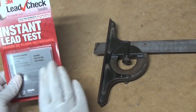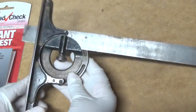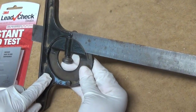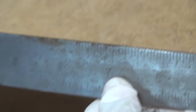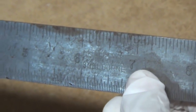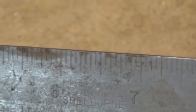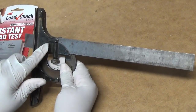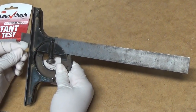I thought it would be cool to show how this test works and take you through the whole process on an old tool I'm getting ready to restore. This tool is probably about 70 years old — looking at the stamp here, it says Mohawk Shellburn, a line of tools made by the Miller Falls Tool Company that went out of business in the 1940s. So we're almost guaranteed that this paint contains lead, and I want to get a positive so I can show you what it looks like.